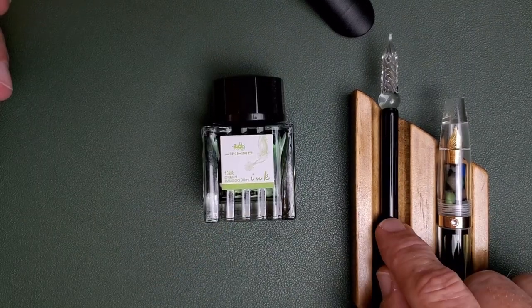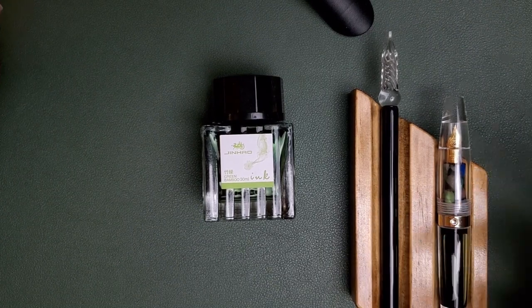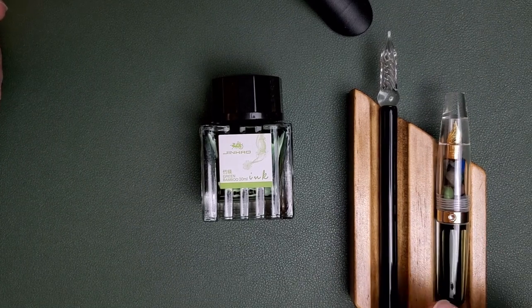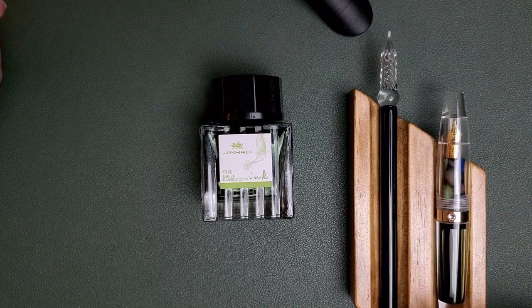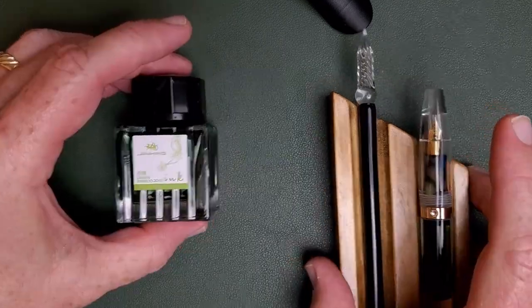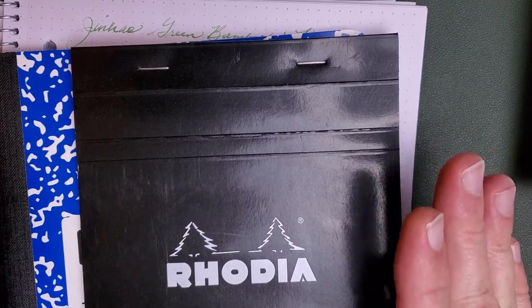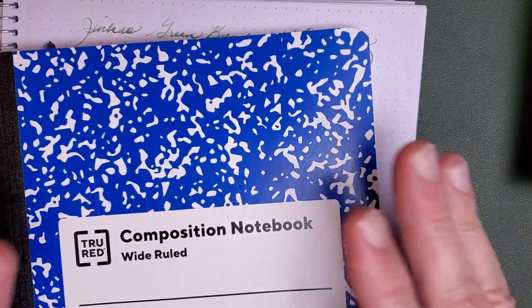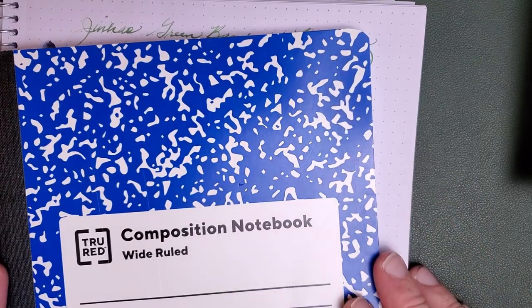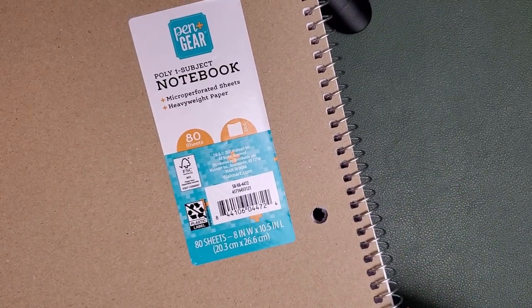The pens I'm going to use today are the glass dip pen — previously known as the $5 dip pen, but in 2022 when I'm filming this, like everything else, it's up to seven bucks. I'll also be using this fountain pen formerly known as Moonman, now the Mahjan S5, a fine steel number five nib and an eyedropper pen. For paper, I'll be using the Rhodia dot pad, which I use in all my ink reviews since so many of you have it and are familiar with ink performance on it. For cheaper papers, I also have a True Red composition notebook and the fountain pen friendly dot spiral from Walmart — this is Pin Gear, made in India.